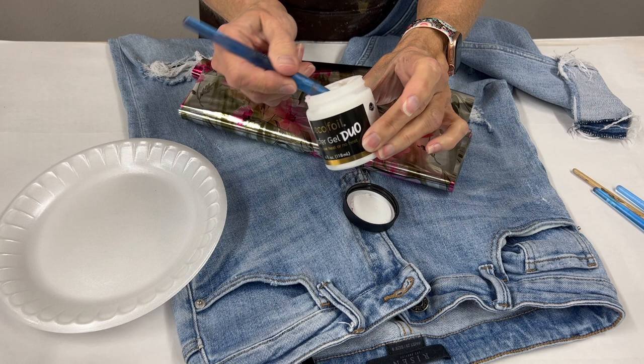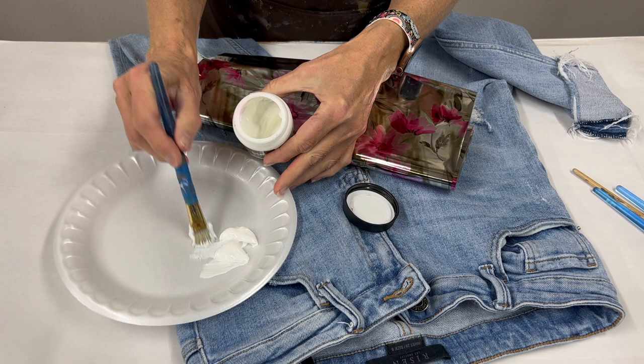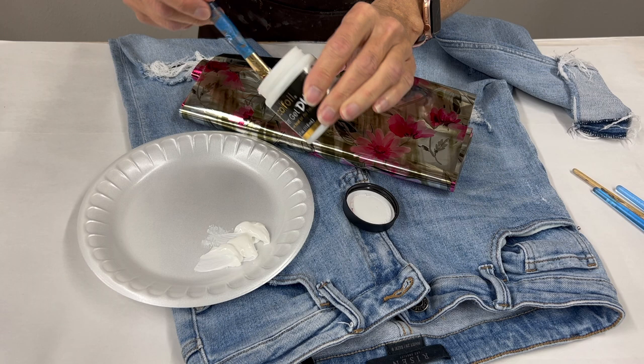I'm going to grab some of it, take it out of the container and put it onto a foam plate. I just like to be able to grab it from there with my brushes. I'm going to grab some out to start with and put our lid back on.